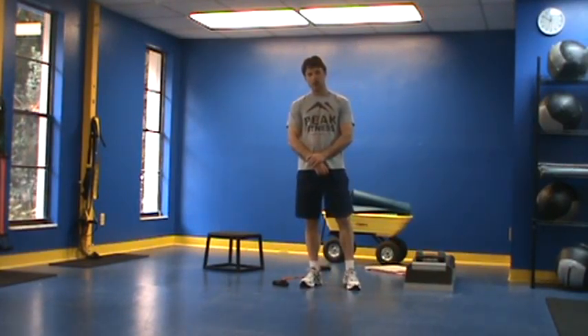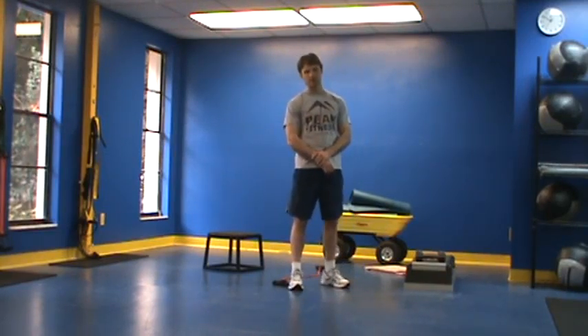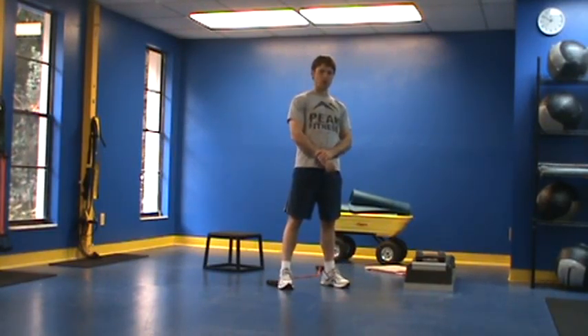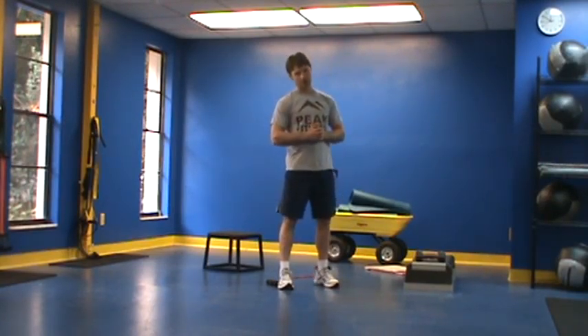This is Chris Coe with your Peak Fitness Workout A, Weeks 3 and 4 circuit. So much like Weeks 1 and 2, we're simply going to continue our progress by working on our push-up — we've already demonstrated that in the first video — and move to a different circuit.